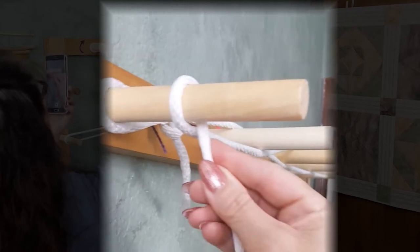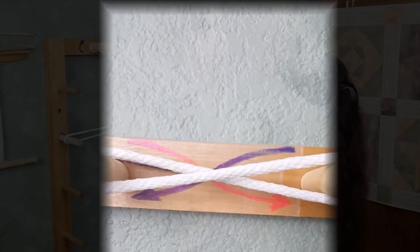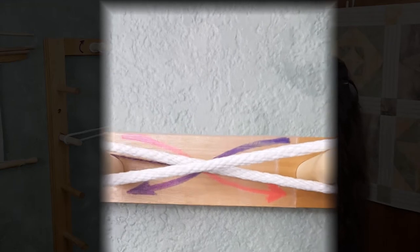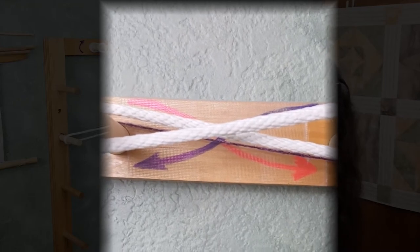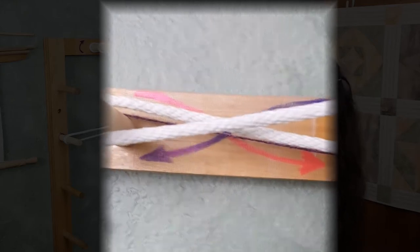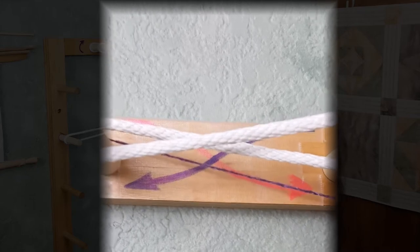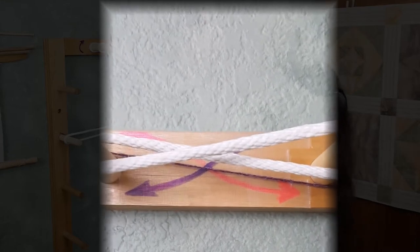That leaves us with one wrap around this peg. Over here you can see the cross. This cross is the most important thing in your warp. You want to make sure to maintain the integrity of this cross at all times because it's going to keep your warp yarns in order no matter how long or how many warp ends you have. The reason we use the guide string in a different color is so that when we are counting how many wraps around the warp board we have, we don't mistakenly count the guide string as one of our warp yarns.